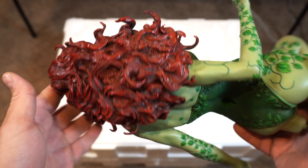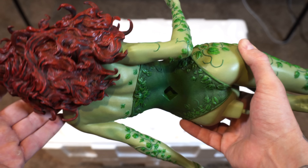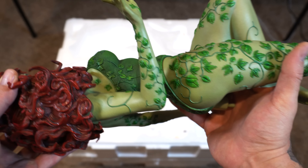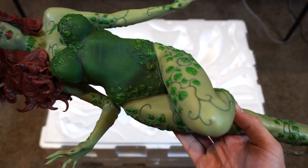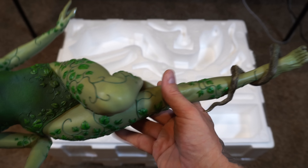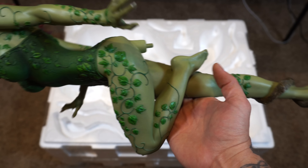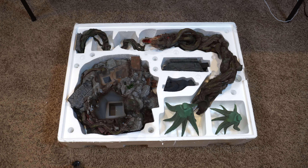I almost forgot — this is like one of the first one-third scale female characters I think I've ever had. The detail is amazing: the calligraphy of leaves going down her body, the texture of her jumpsuit, and the sculpted-in movement of the fabric. The overall feminine look is amazing — they killed the sculpt on this. On to that second layer again, a bunch of pieces and tissue paper. Let's remove that and take a look at some of these bushes.